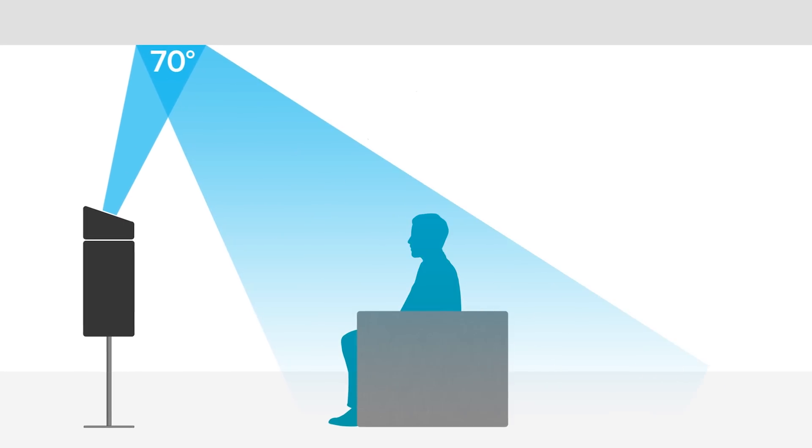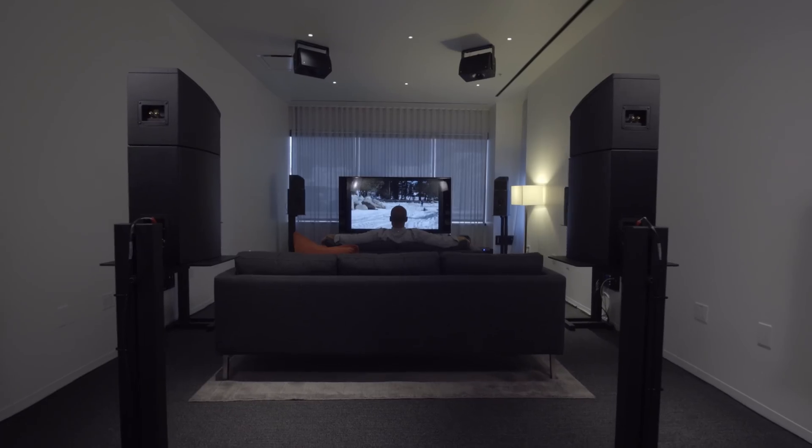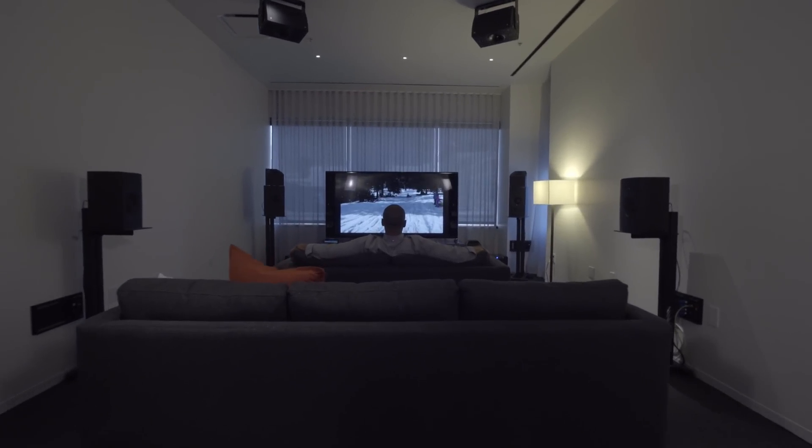Having one fixed angle for all consumer devices also makes it easy, because you don't want to task consumers with figuring out how to calibrate an angle. It's easy to get things non-optimal if you leave it to the consumer to play with angles.